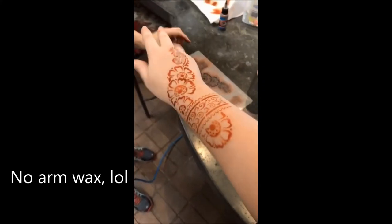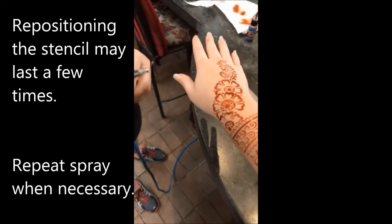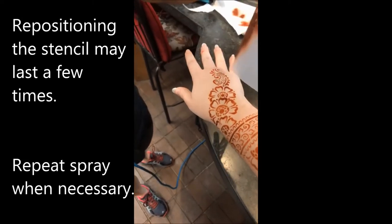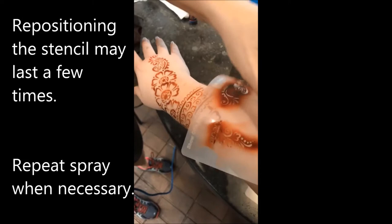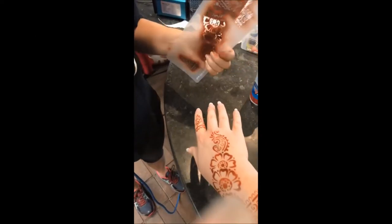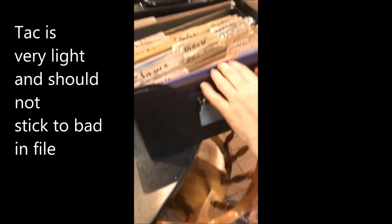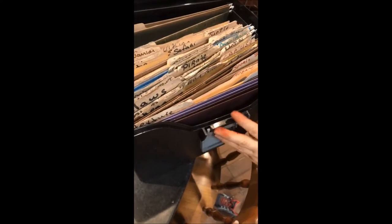I don't feel any tack on my skin. It's normal, but it re-tacks again — see how that is? Now you store the stencil with the tack on it. Put them into a file folder just like this. We're old-school — we handwrite our stuff.